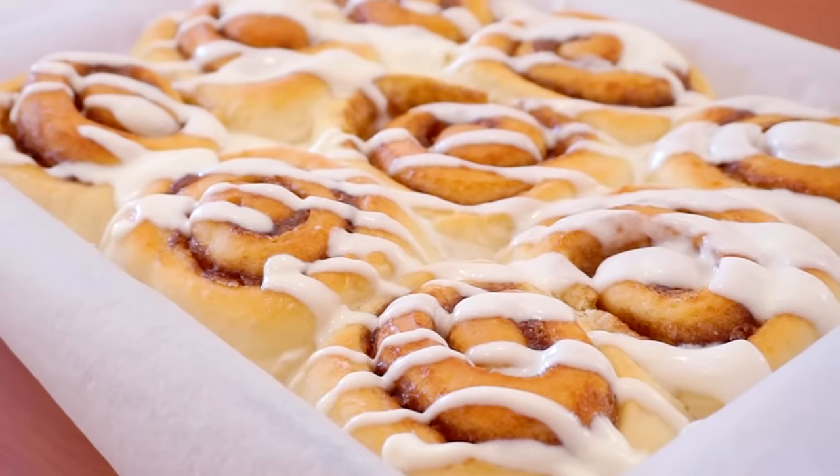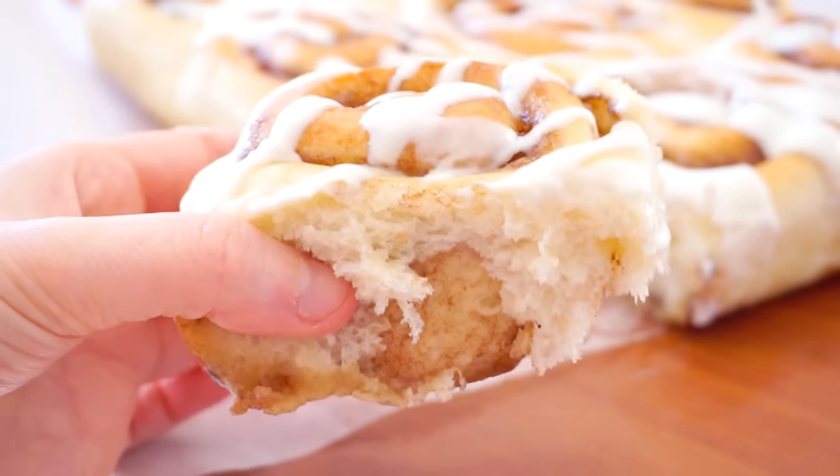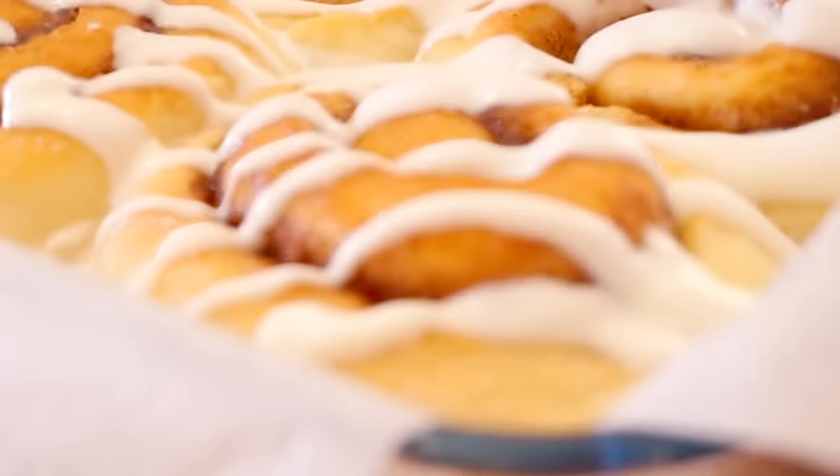Hey guys, today we're making the softest cinnamon rolls. What I love in a cinnamon roll is a super fluffy dough, and today I'm going to show you how to make the absolute fluffiest cinnamon rolls ever. We're going to smother these in a delicious cream cheese glaze, because no cinnamon roll is perfect and complete without that cream cheese glaze.